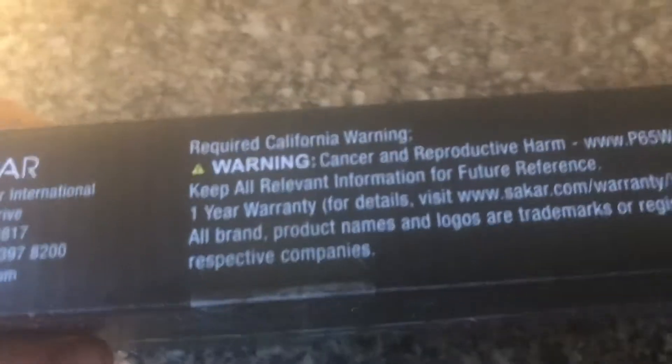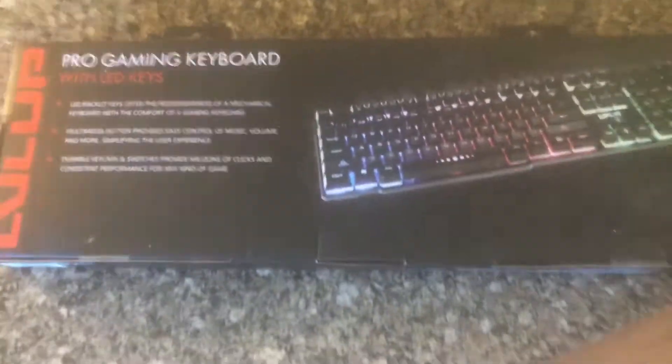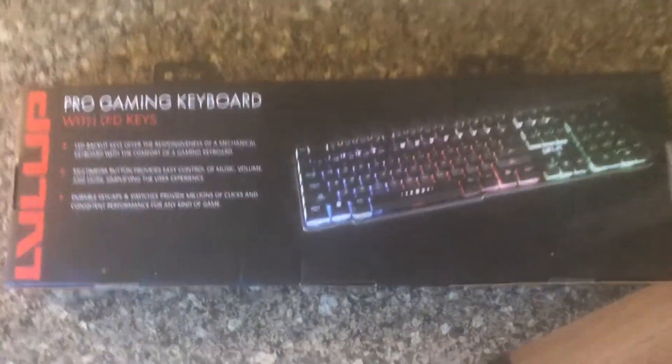First thing you're going to notice — actually, first of all, you're going to need to look at this. If you need to pause it, please pause it. This is a weird thing. I don't really know what's going on. This is a picture of the keyboard. I have an ultra wide so I can't show you the ultra wide vision.